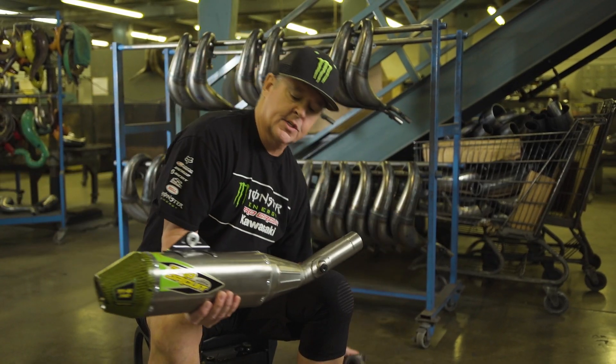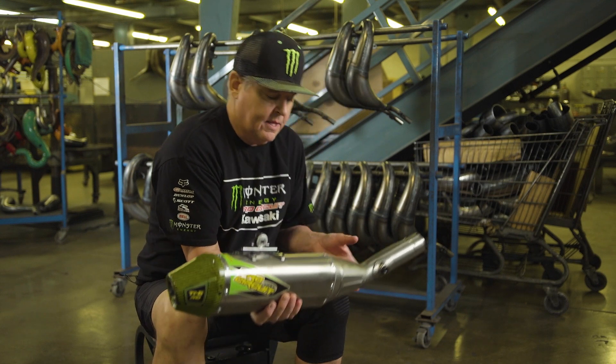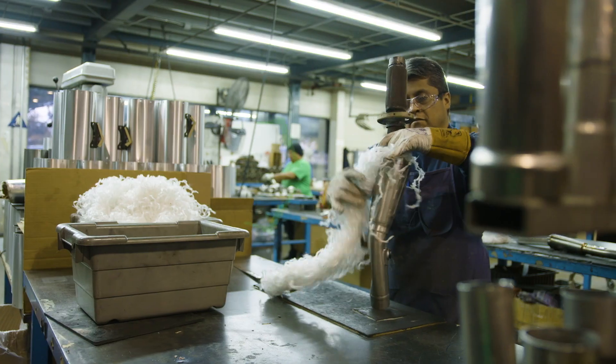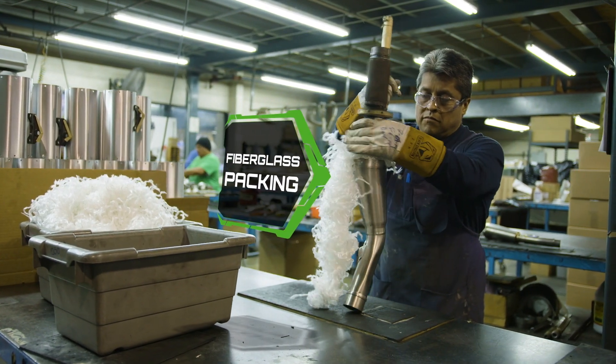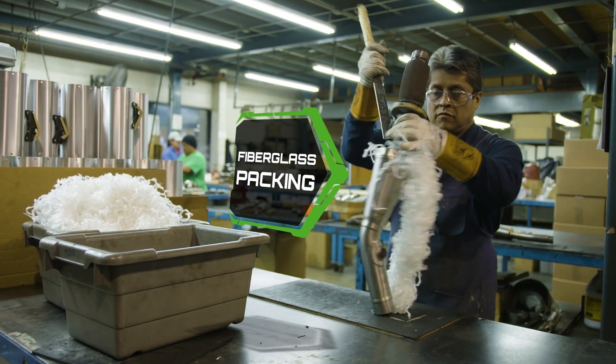The silencer part of the exhaust is basically from here to here. There are different layers of what we call packing that help fight the exhaust coming out. There's also another inner shell to help with the heat, because with four-strokes they generate a lot more heat than a two-stroke.